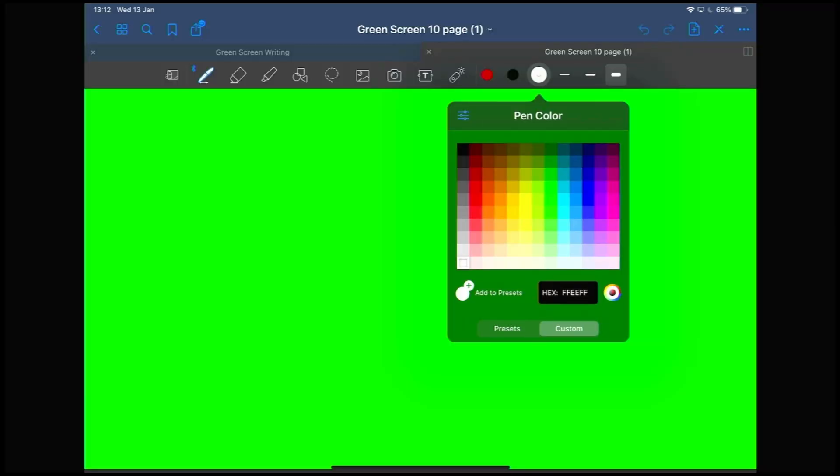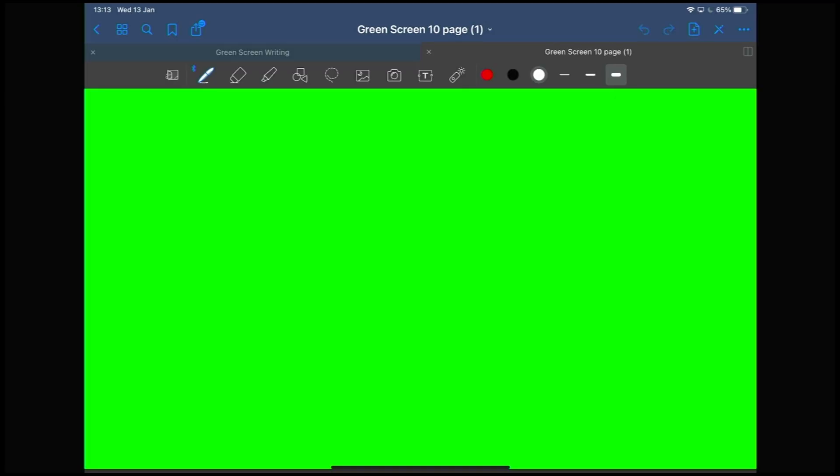You definitely need to do this with a white pen. In order for this to really work well with the green screen, you need white. If white's going to be a problem for your background, we'll talk about that in a minute. Come down and choose the white one — FFFFFF is the hex code, meaning it's pure white. Make sure you've picked that, and then choose your pen size. Have a play with this and see what works — we've got a full page here and we're going to fill this whole area.